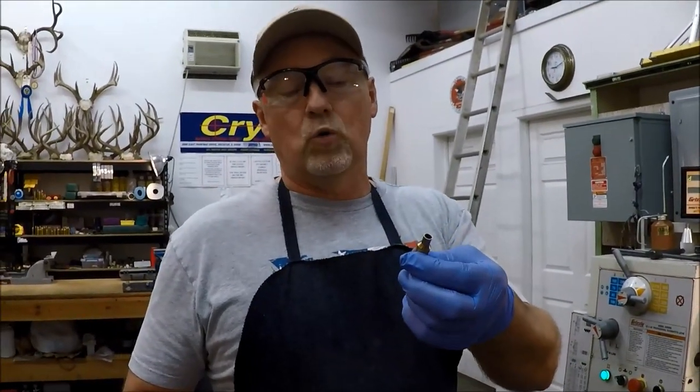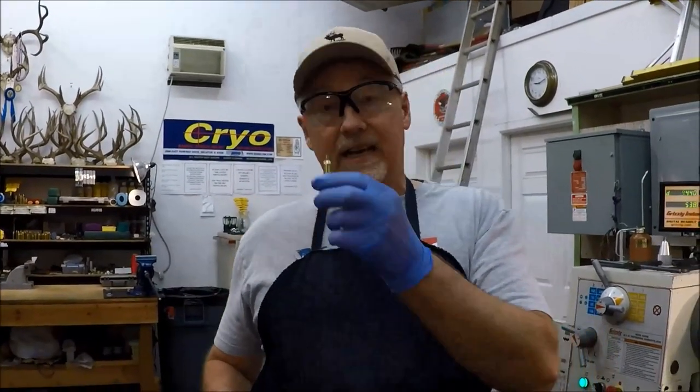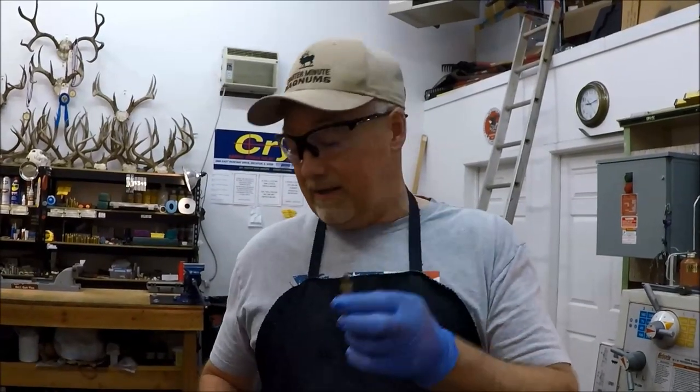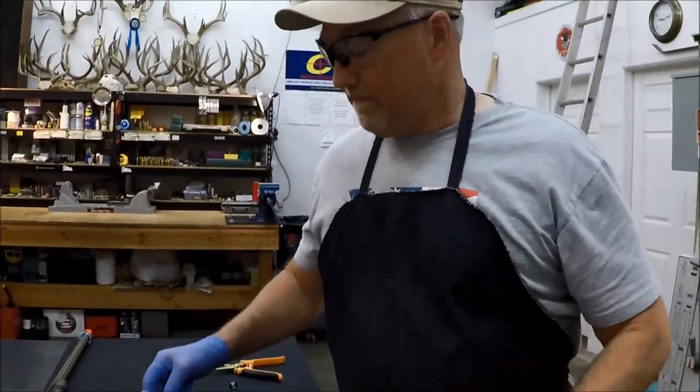That's a really small amount. Most cases have way more taper than that, and it's kind of one of the reasons why this is a pretty cool little case. I'm not in love with 6.5 Creedmoor, but 6 Creedmoor I am — with 105s. It's a pretty well-designed case. It is not, in my opinion, an elk cartridge. There are guys shooting elk with it — not me.